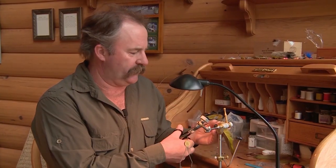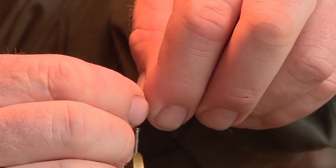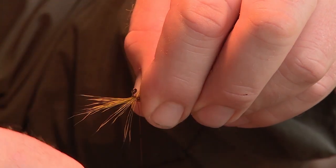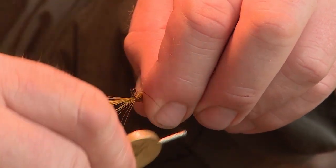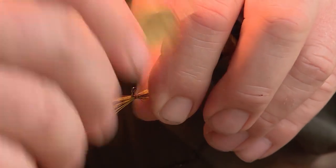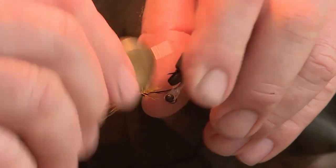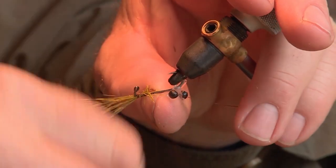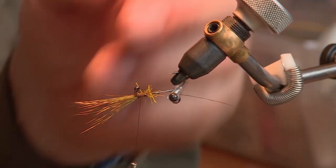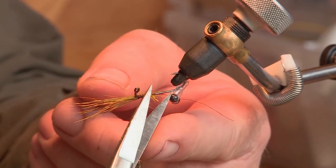The next step is to put the olive deer hair onto the front, head end of the fly. I'm going to do light wraps to start on the deer hair because if I pull too hard it'll all flare up, like a muddler minnow head. I'll put that down, hold it, and then trim just this little bit of excess deer hair off, ready to slide the eyes into place.